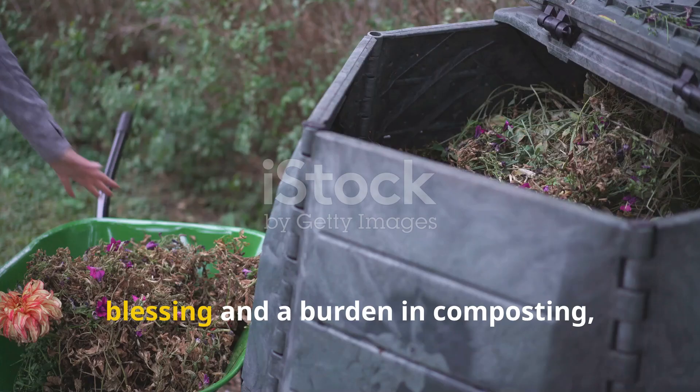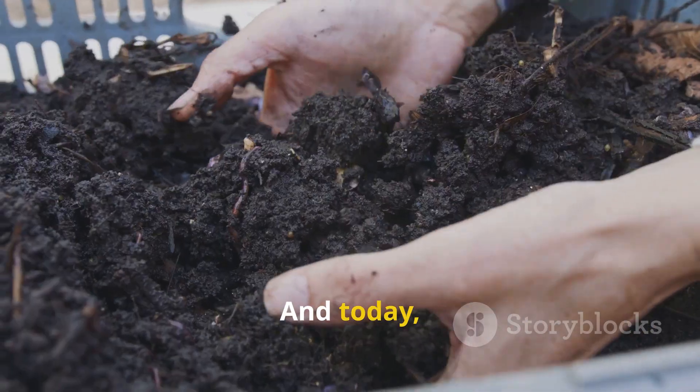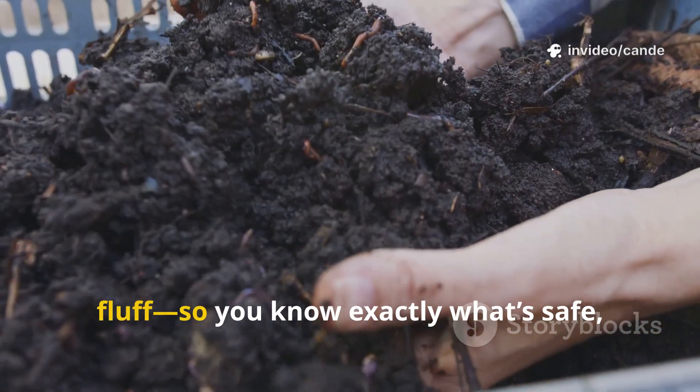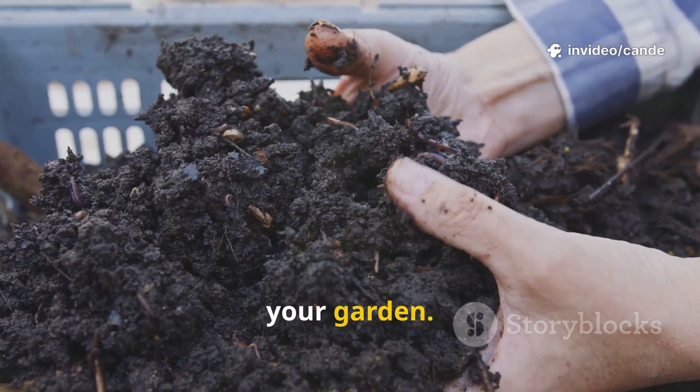Cardboard and paper can be both a blessing and a burden in composting, depending on how you use them. Today I'm going to give you the clear truth — no fluff — so you know exactly what's safe, what's not, and how to get the very best results in your garden.